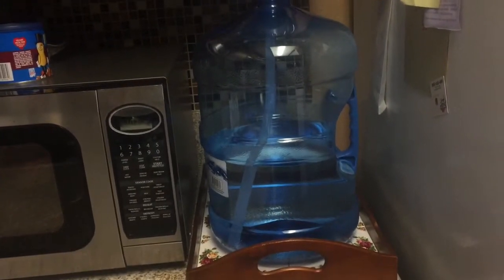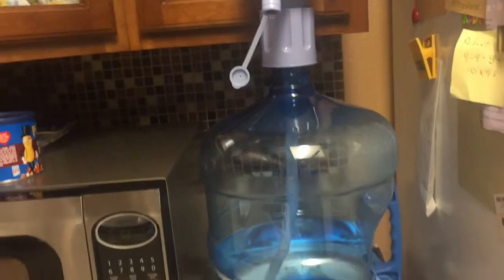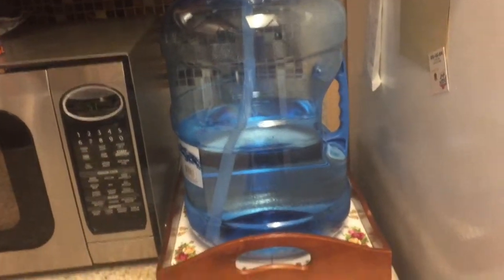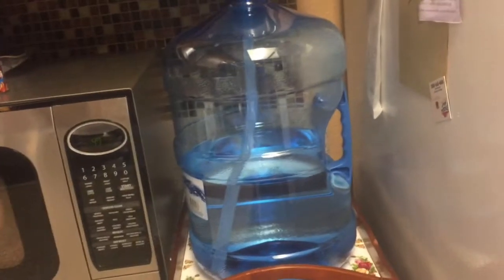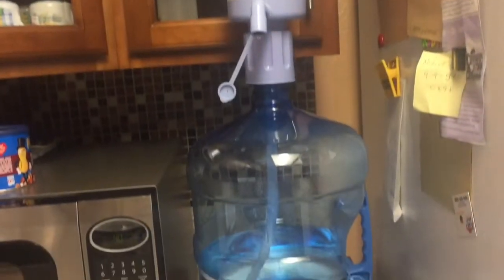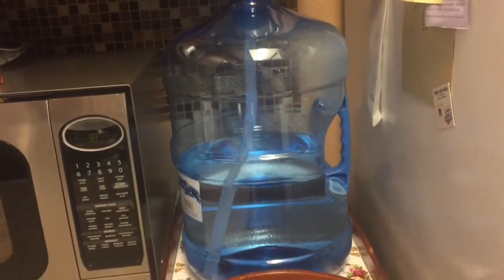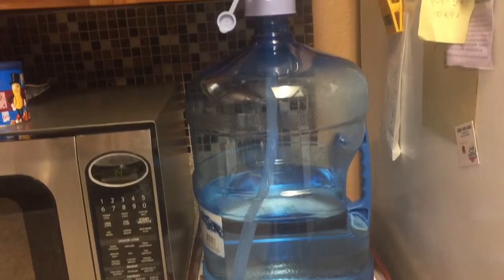I'm using a 5-gallon bottle, so I don't need to waste money buying those small bottles and have to recycle them. I have about 7 of these bottles at home. It lasts me close to a month, and it gives me a reserve for my water just in case of an emergency. We have some of them in the garage.